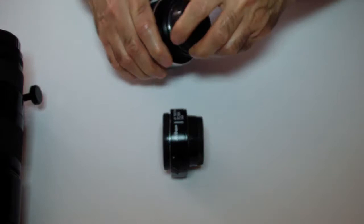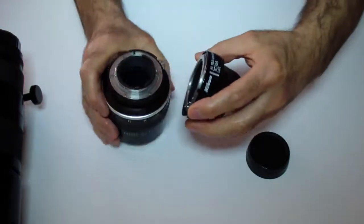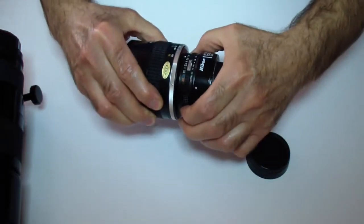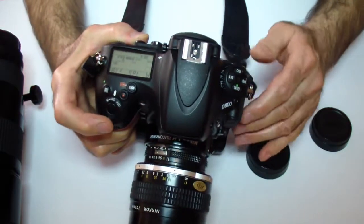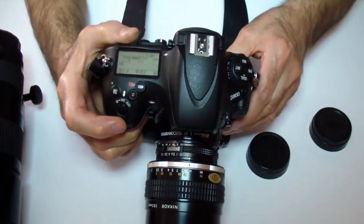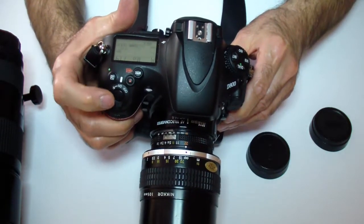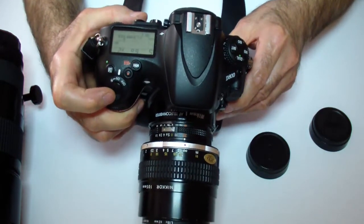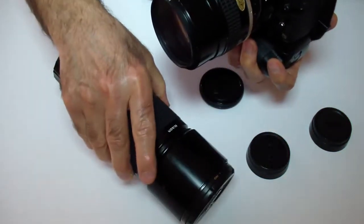To test this, I want to use my 50mm f/1.8, so I'll put it in here and set it to f/22. I'm going to put it on my Nikon, and as you see here, when I turn it on I don't get any error and I can use the F number in any mode that I want — P or S mode.